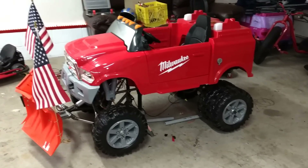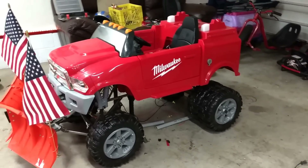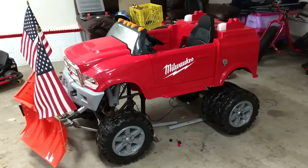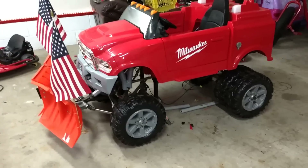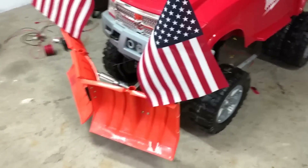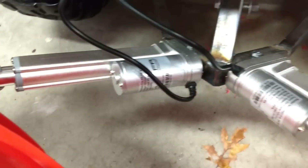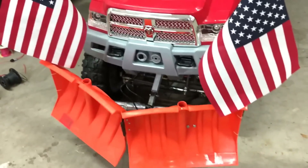Alright guys, it's Jonesy over here at Custom Kids Cars. If you've been watching the updates on this project, this is update number four. We've got the winch mechanically all working, and we've got the brand new high-speed four-galley winch actuators in — works beautifully.